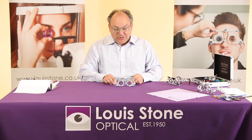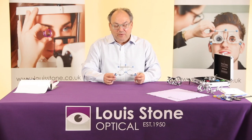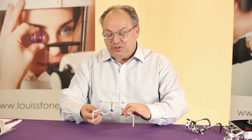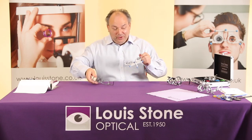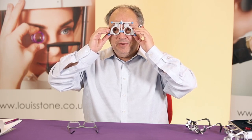We do have two others which I'll show you shortly. The main selling point of the UB4 is it takes three trial set lenses at the front and it also takes two trial set lenses at the back. Very popular.